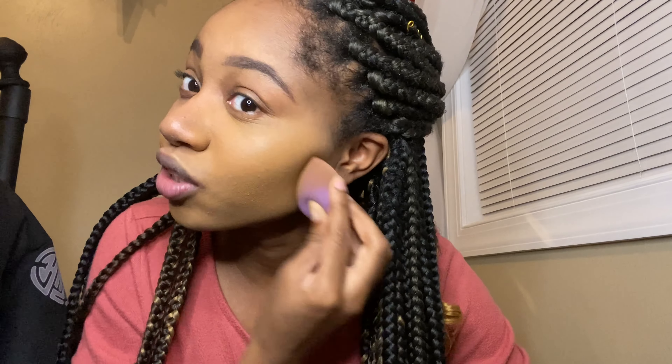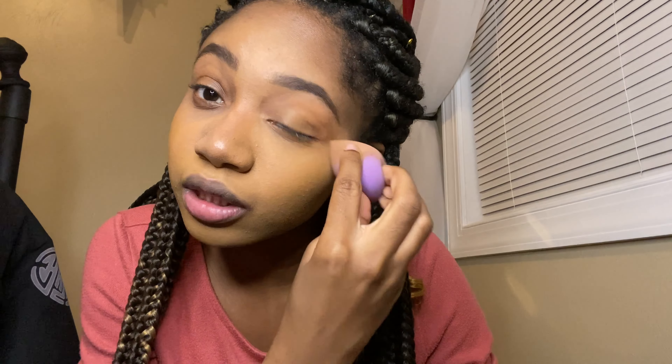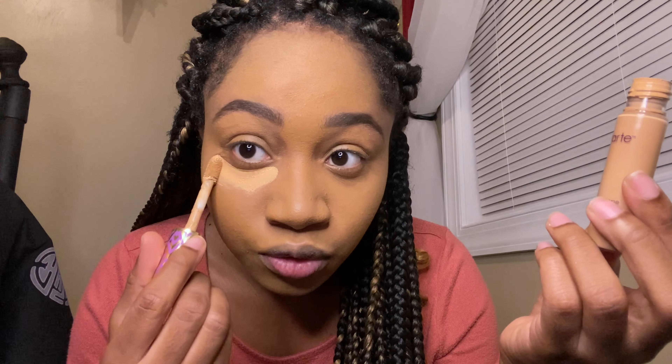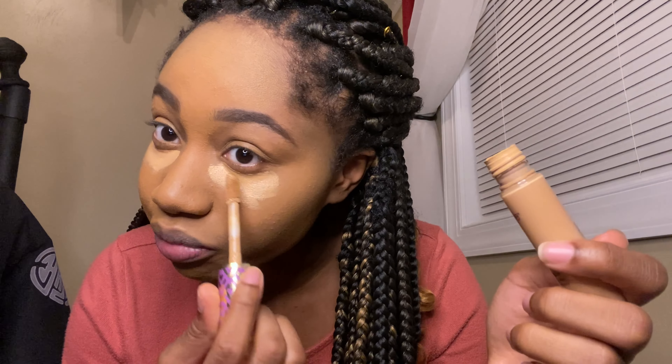So this is no longer a foundation review — this is gonna be like a makeup tutorial or something. I got my foundation on now. I'm gonna use Tarte Shape Tape. I need to buy more. I also feel like this shade is one too light, but they didn't have my other shade in stores.